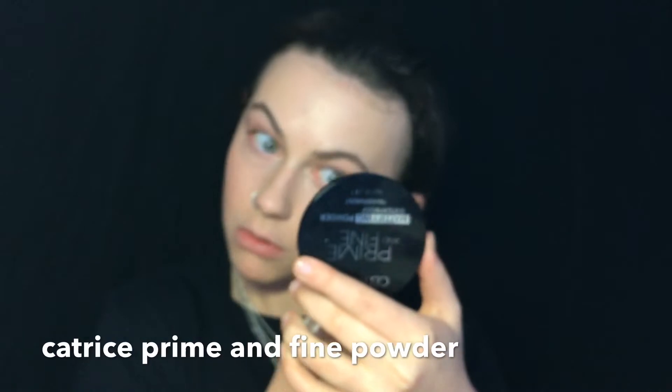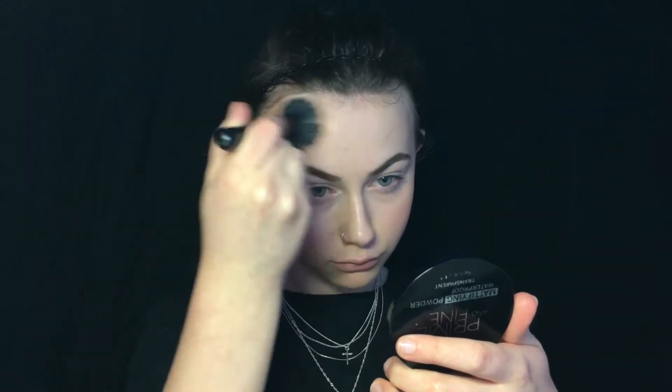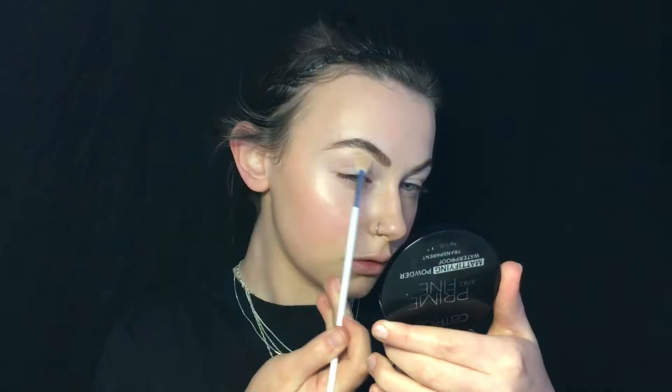To set all of this I use this Catrice pressed powder, and my brows I'm gonna show you up there. To make me look more bronzed I'll use this cream bronzer by W7, and for my glow I'm using this Essence highlighter palette.